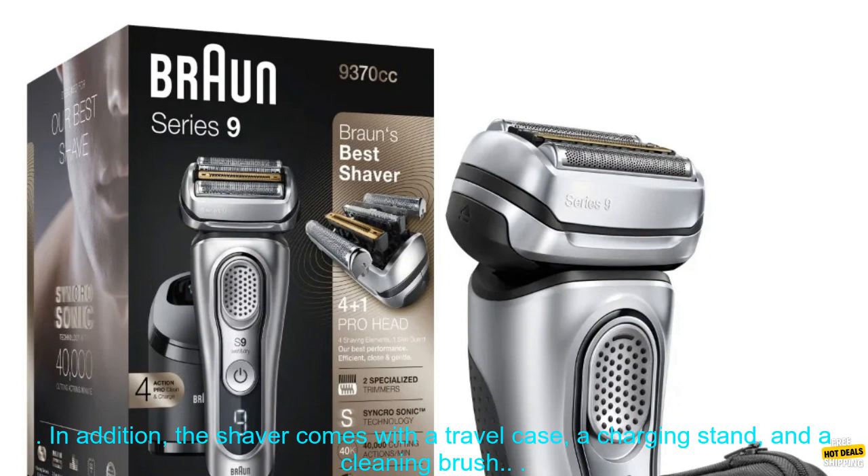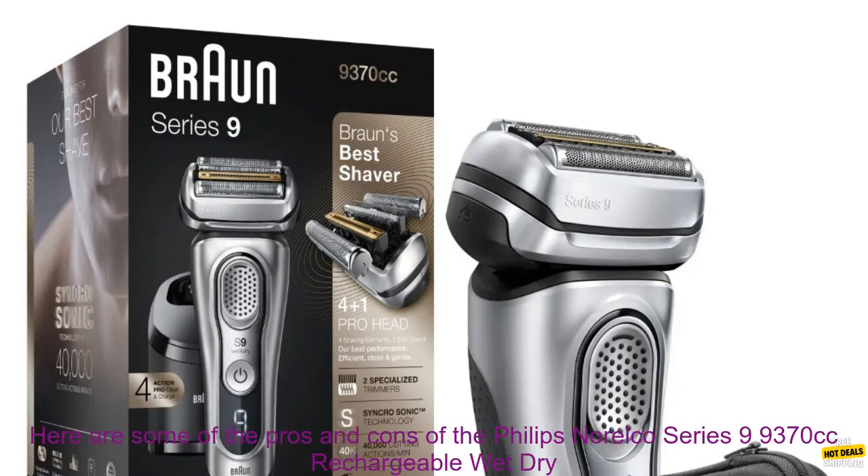In addition, the shaver comes with a travel case, a charging stand, and a cleaning brush.